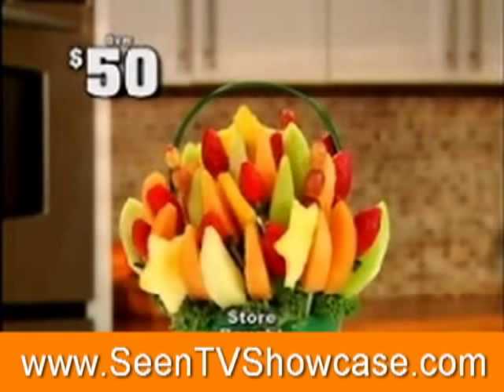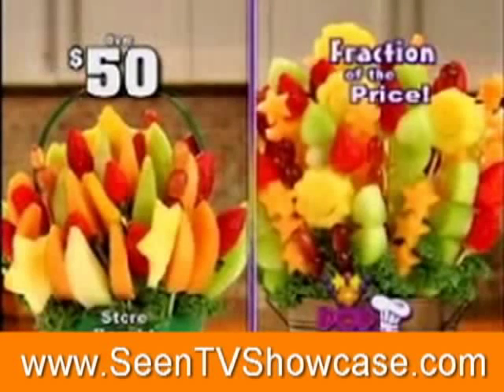Store-bought fruit arrangements can cost over $50, but the same made with Pop Chef is just a fraction of the price.